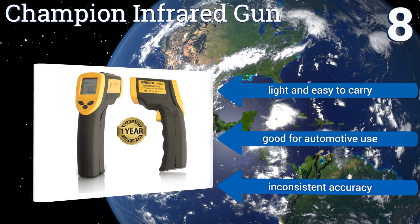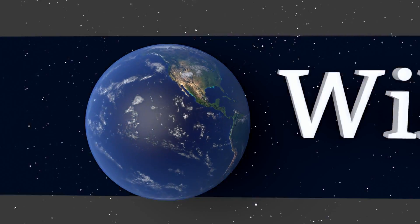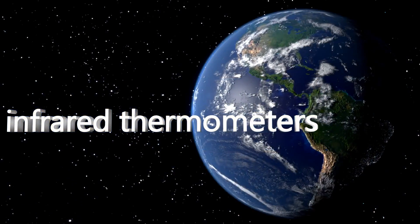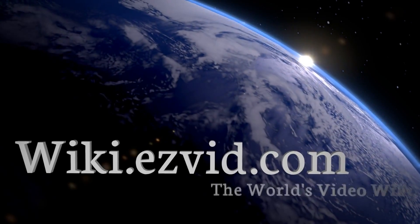It's light and easy to carry and good for automotive use. However, its accuracy is inconsistent. For the newest choices, visit wiki.easyvid.com and search for infrared thermometers.